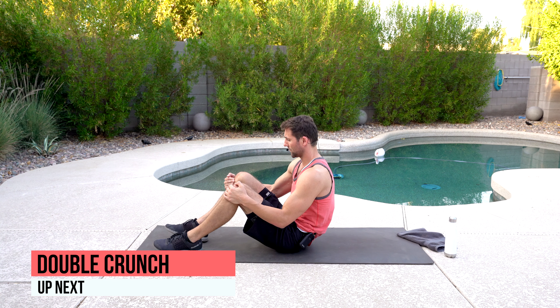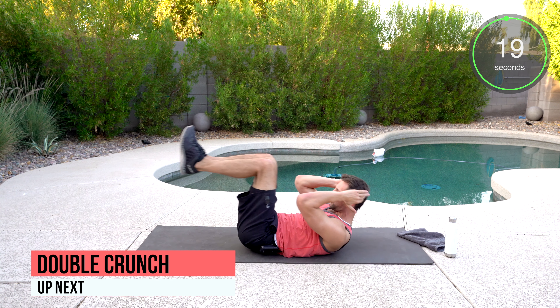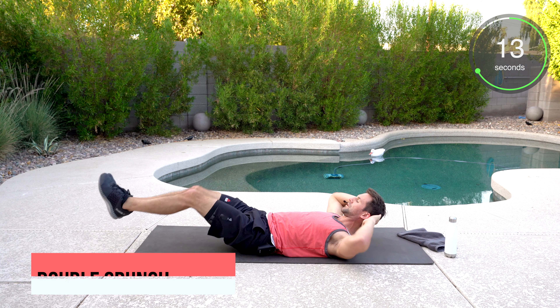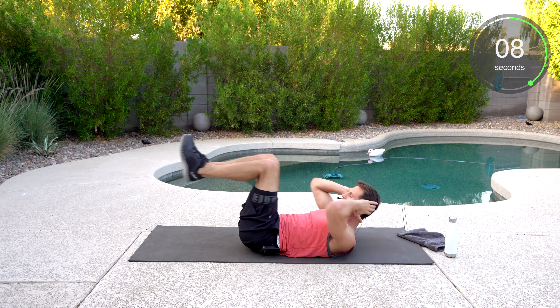Starting out, we've got a double crunch — you versus you, I'm here to help. Legs are going to go out. Double crunch — elbows and knees are going to come together. We're working the upper portion of the abs and the lower portion as well. Even though it is all one musculature, you can really activate the upper and the lower.